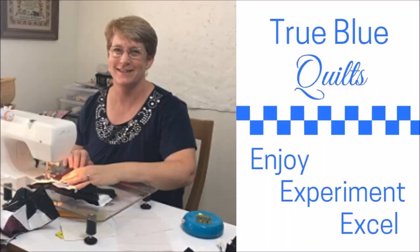Hey everybody, it's Andy with True Blue Quilts and today I'm going to share some more tips about foundation paper piecing, especially what to do once you're done with your whole block. Let's get ready to take that paper off. I'm Andy and this is True Blue Quilts, a place to enjoy, experiment, and excel as you quilt.